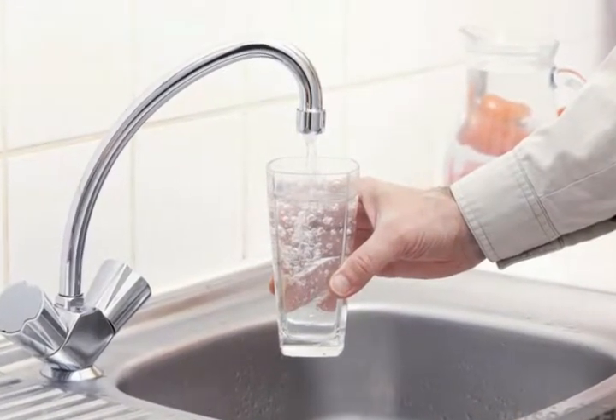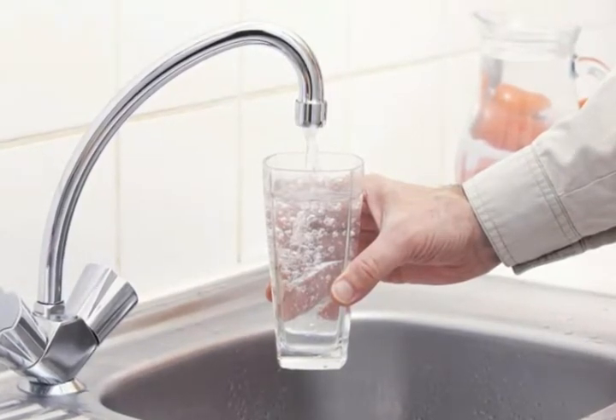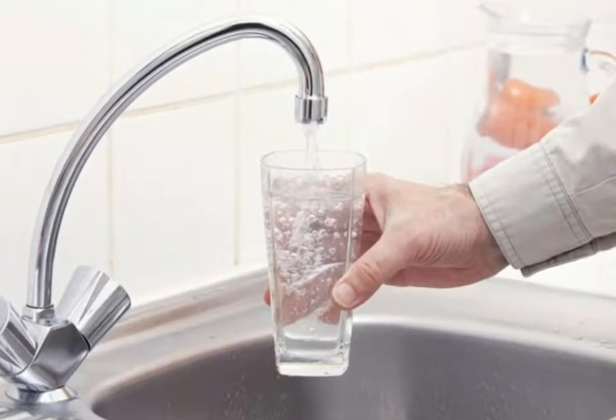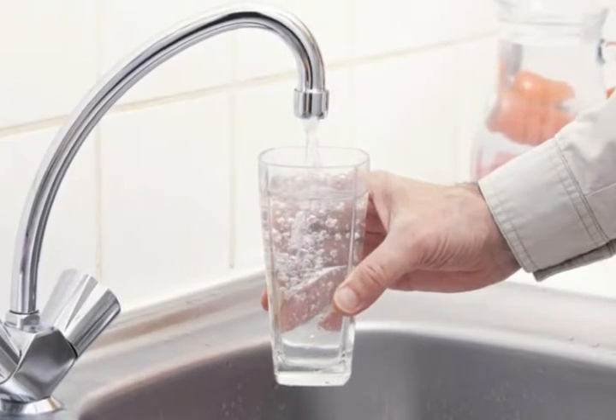Water purifiers are used to remove contaminants from drinking water. The water is cleansed using physical processes such as filtration and sedimentation. Some water purifiers are inexpensive, stand-alone units, while others service entire homes and require professional installation.